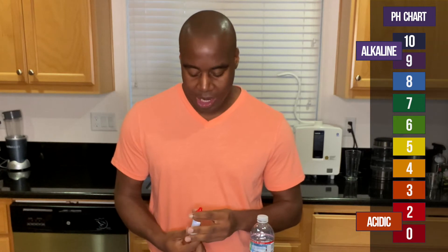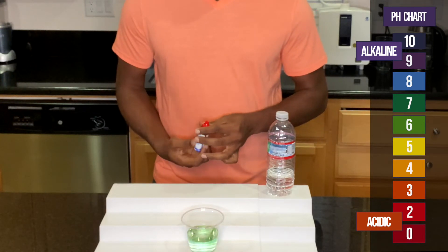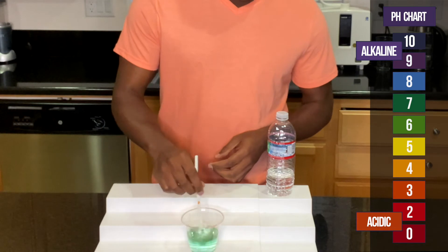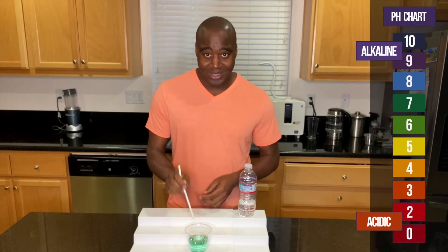Now let's go ahead and put in these drops, and after we do this, if we see something that looks somewhat alkaline, I'm gonna do this acidity test to see if it actually holds that alkalinity. Stir it up and let's show it on the chart how it looks.